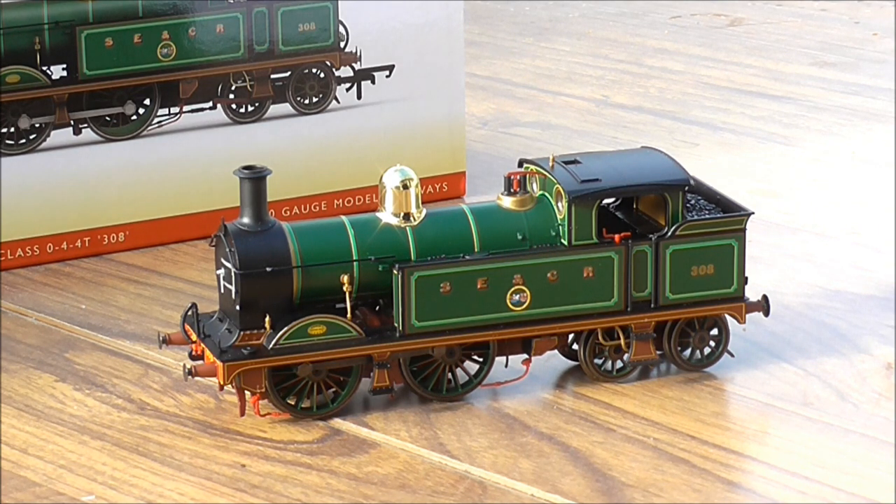There is not just one model — there will be a range of liveries. This is the first to arrive and the next two we expect will not be too far behind, possibly December-January time. The other two are R3540, the Southern Railway liveried H-Class in lined olive green numbered 1324, and R3539, a BR push-pull fitted version numbered 31518. This tooling will also appear in a train pack with push-pull coaches a little bit later on.